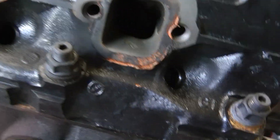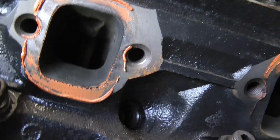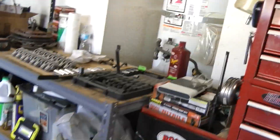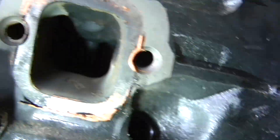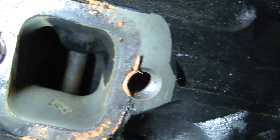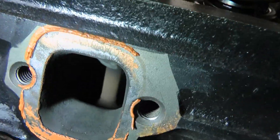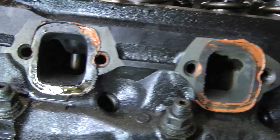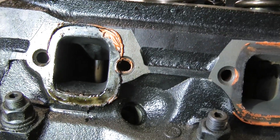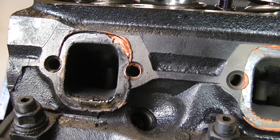Let's look inside the headers — sorry, the exhaust ports — and see some of the port work that was done. Looks like I had a little bit of an oil leak down there. Not sure if that was after the fact or if it happened while it was running.